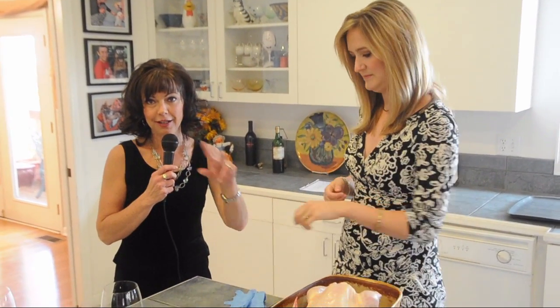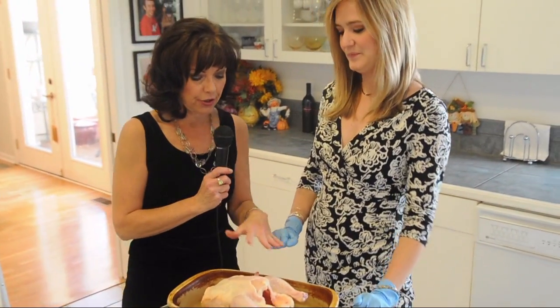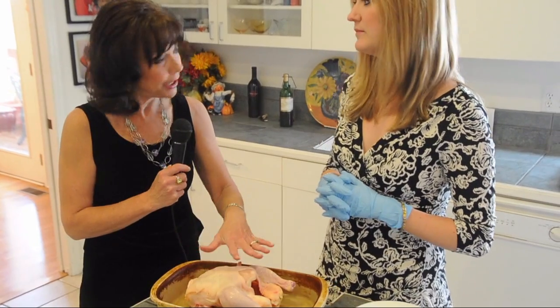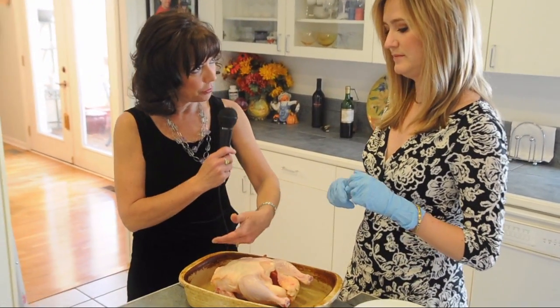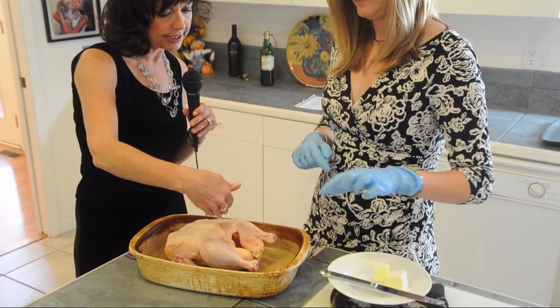I'm actually not going to cook today — I'm going to instruct Ashley. The first thing we have to do, because we're working with raw chicken, is put our gloves on. The easiest thing to do with a chicken is we're going to put butter on the outside, but also a little bit of butter under the skin. So you want to loosen the skin first.